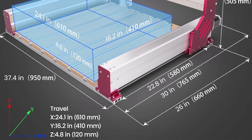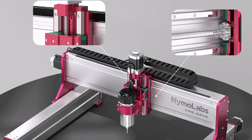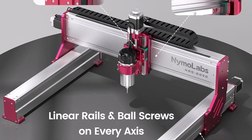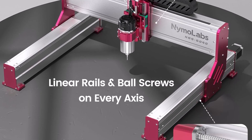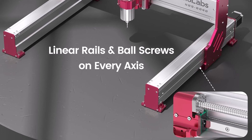The NBS 6040 uses linear rails and ball screws on every axis for increased productivity and accuracy. These components are built for much larger and heavier machines, maintaining the rapid movement the 6040 has always been capable of while adding a significant amount of rigidity.